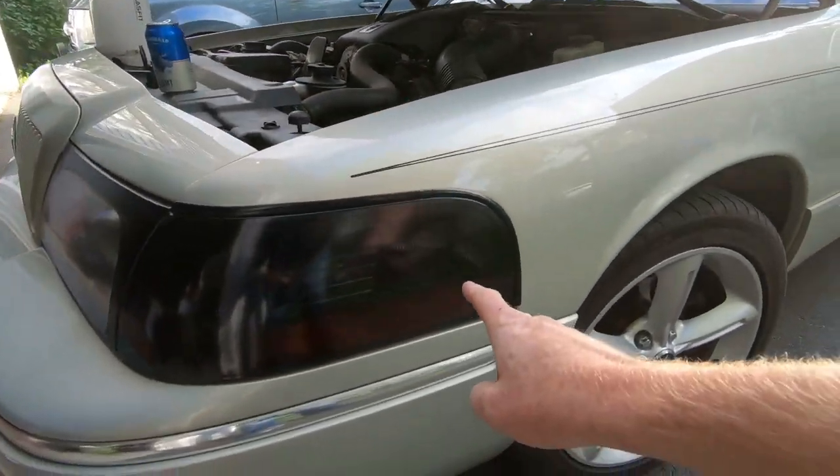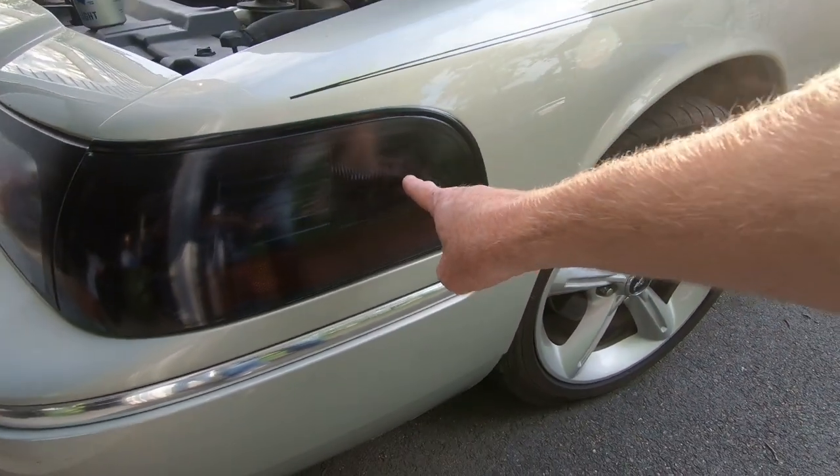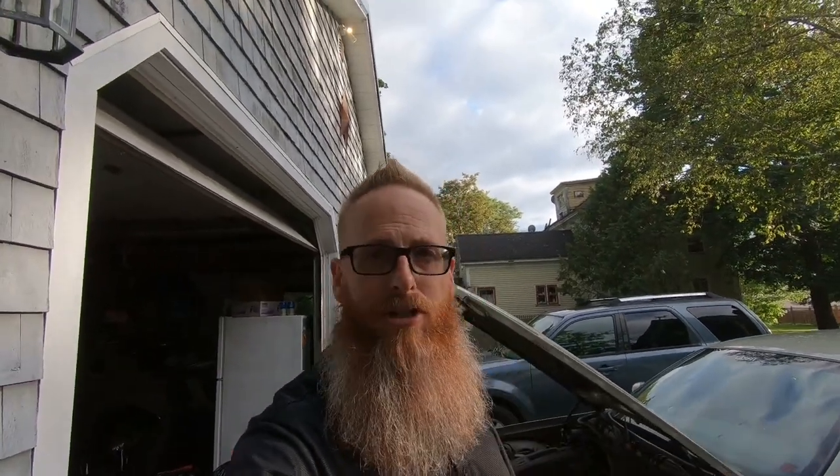Somebody in the comments several weeks ago asked me to show a video about how to install a cornering light. For those of you who don't know, on a Grand Marquee there is a light that comes on when you turn right or left — it stays on until the signal light goes out. They don't blink, they just light up as you go around a corner. That's what we're going to be replacing, as well as the turn signal.